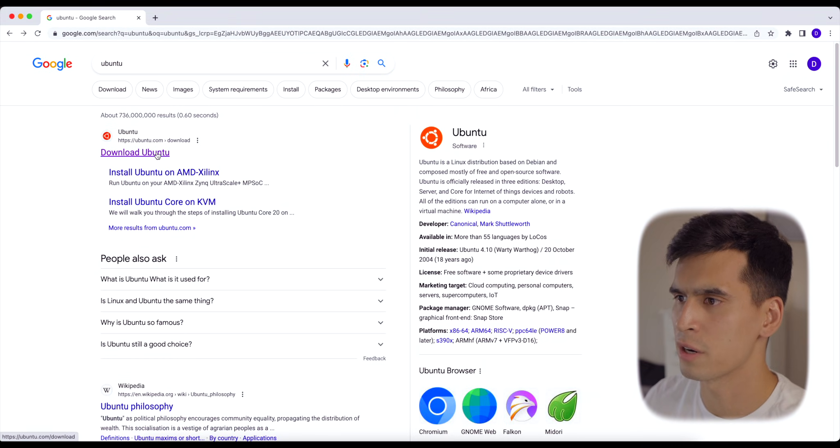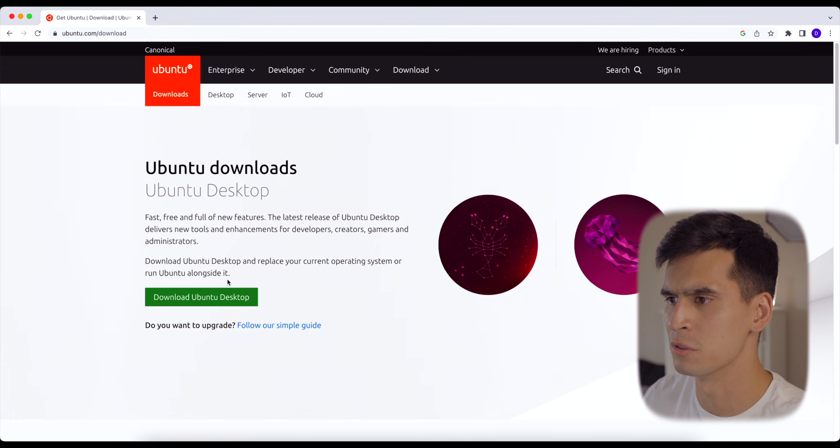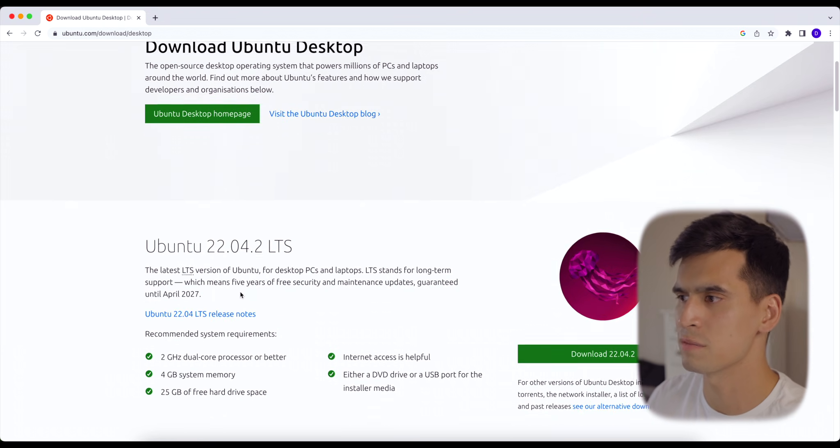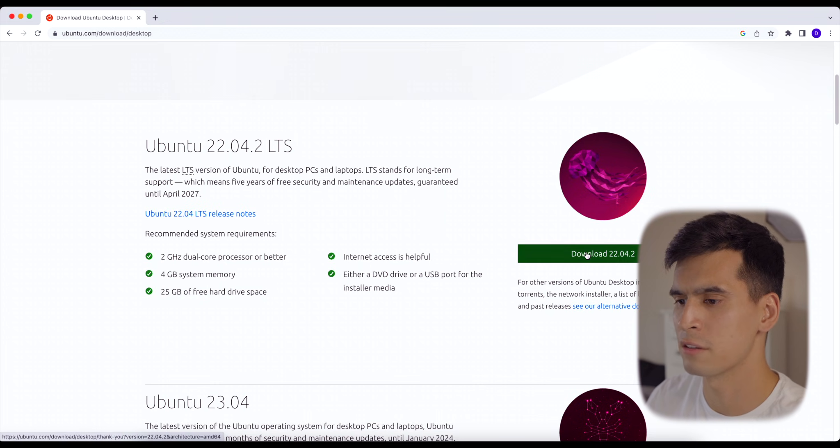Type in Ubuntu in the search bar. You'll see the first thing is Download Ubuntu — go ahead and click on that. That's going to take us to the Ubuntu webpage. Hit Download Desktop Image and then go to the LTS version. Right now it's 22.04.2, and then that's going to start downloading.